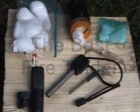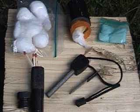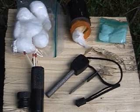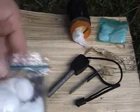Cotton balls soaked with petroleum jelly or Vaseline is the best homemade tinder. In a second I'm gonna demonstrate how good it is. It's cheap, it's lightweight, it's extremely efficient, and it's really easy to make. It'll take a spark from a fire steel or a flint like nothing at all.